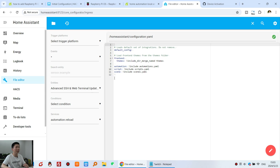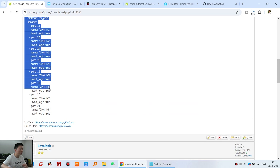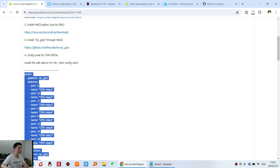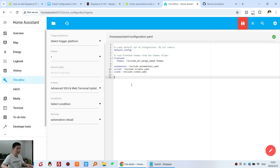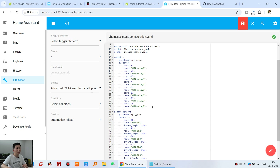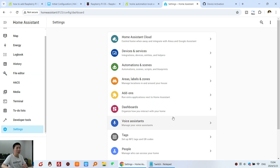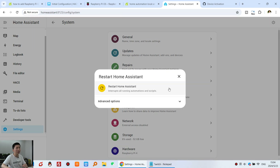The configuration.yaml for Home Assistant already has the code written. You can see the switch names are CM4 Relay 1 through Relay 8, and there are 8 binary sensor channels configured as well. Save the file and restart Home Assistant — go to Settings, System, and click the Restart button.